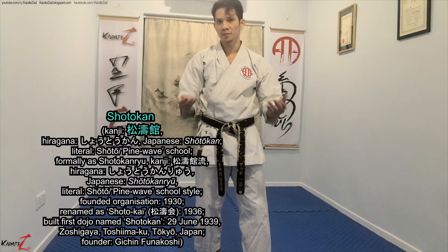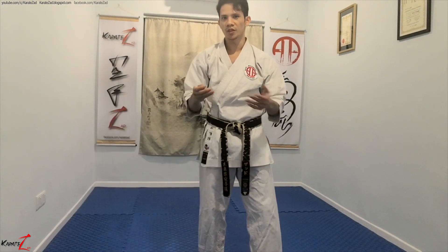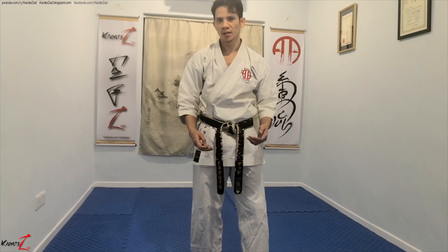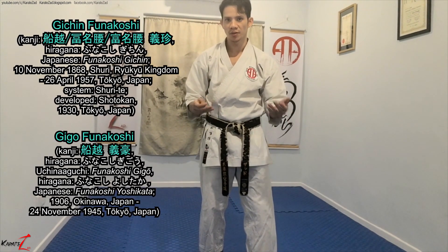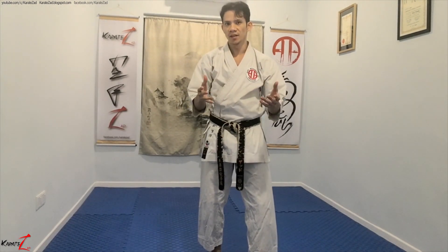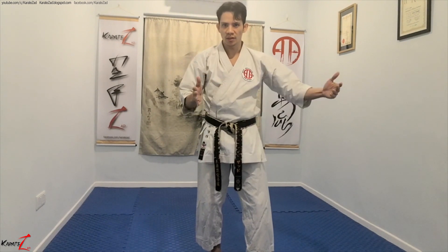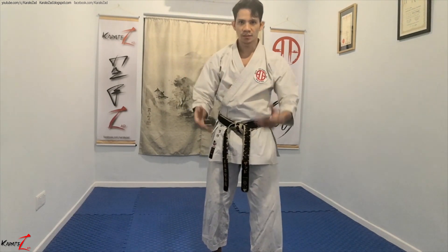Shotokan is an example of modified shurite. I'm going to describe Shotokan to explain why shitorio techniques are difficult to learn. The founder of Shotokan and his son Giko modified shurite to make it more appealing to the masses. For one, they made it more Japanese-ish. And secondly, the techniques were further exaggerated, making them even longer with more obvious intermediate movements.